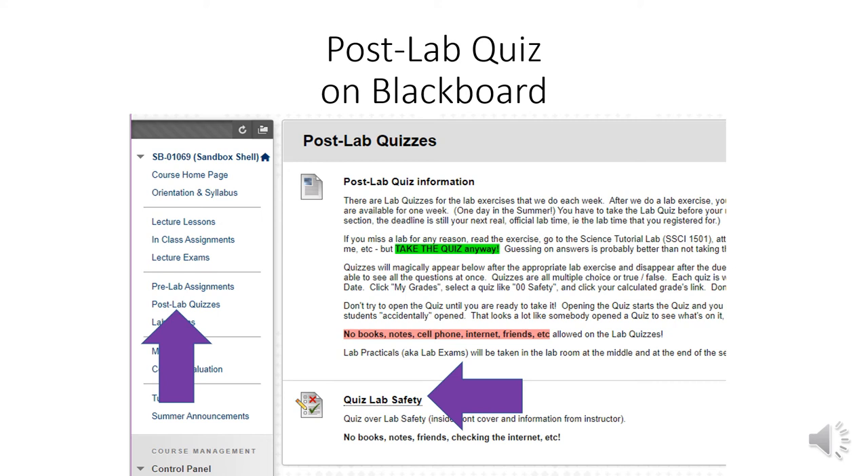On Blackboard there's a post-lab quiz. Log into Blackboard and find your course — on the left-hand side it should say 'post lab quizzes.' When you click on it there's a lab safety quiz. Click the title and it'll take you to the actual quiz. You'll have 10 minutes to take the quiz from the time you open it, so don't open it until you're ready. Be advised: when the due date is up, the lab safety quiz and every other quiz disappears.